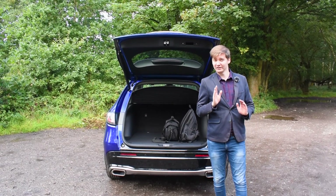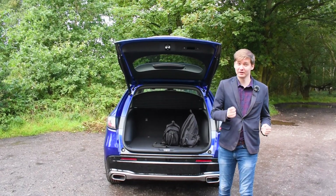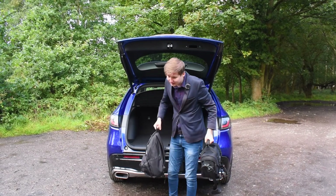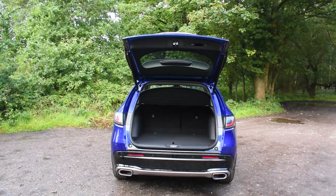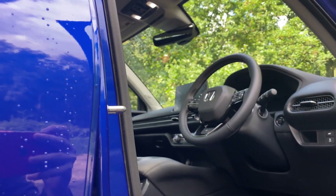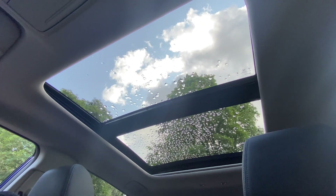One cool feature on the all-new ZRV — let's say if you've got your hands full and you can't reach your key because it's in your pocket — well, simply with the push of a button you can grab any of the items that you desire and then simply walk away from the boot and it'll close.